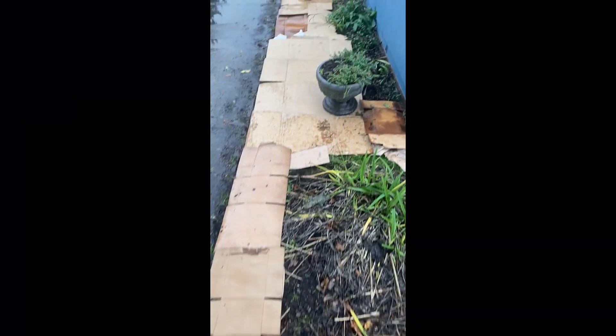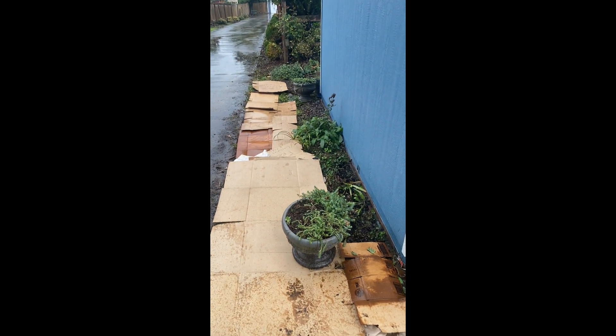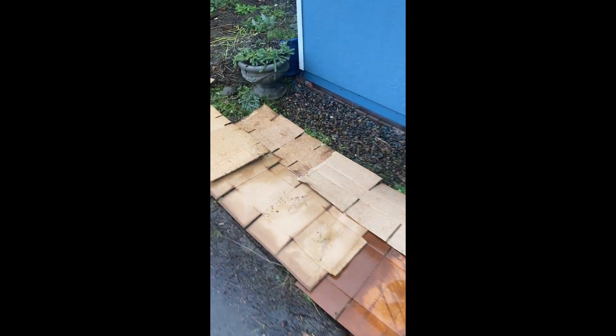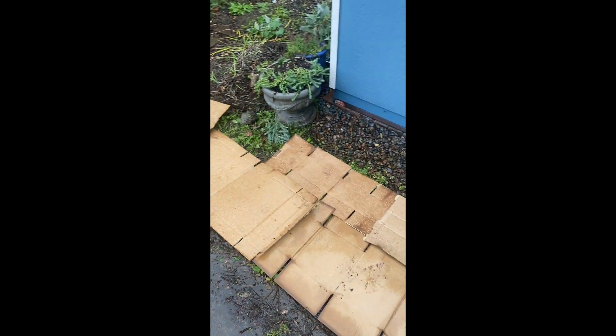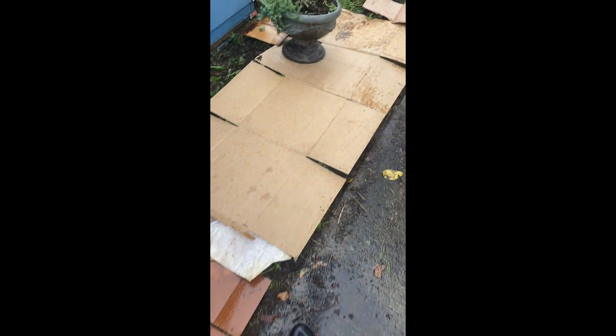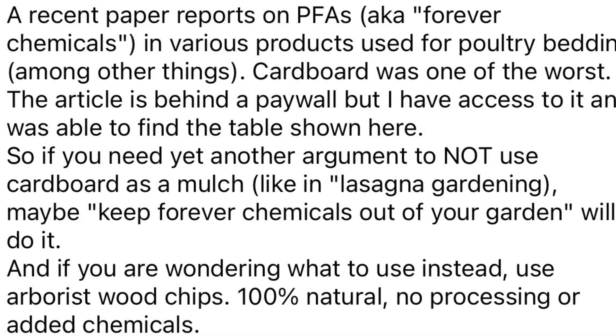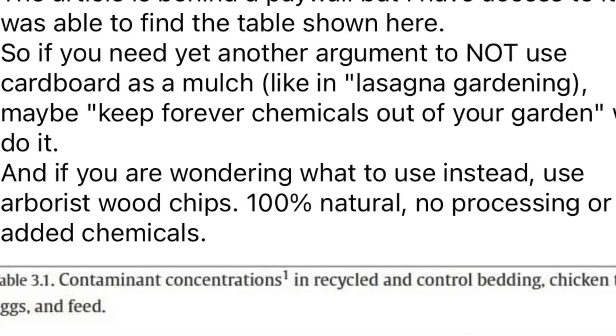Last week I sheet mulched an area — this little narrow strip between my shed and my neighbor's driveway. It's very small and this section tends to grow grass and weeds. The most effective way to deal with that is to put down cardboard and wood chips on top every few years. However, there has been some concern lately because a group of bloggers — who claim to be garden experts but in my experience tend to post really clickbaity stuff — posted this post making really bold claims about PFASs in cardboard.